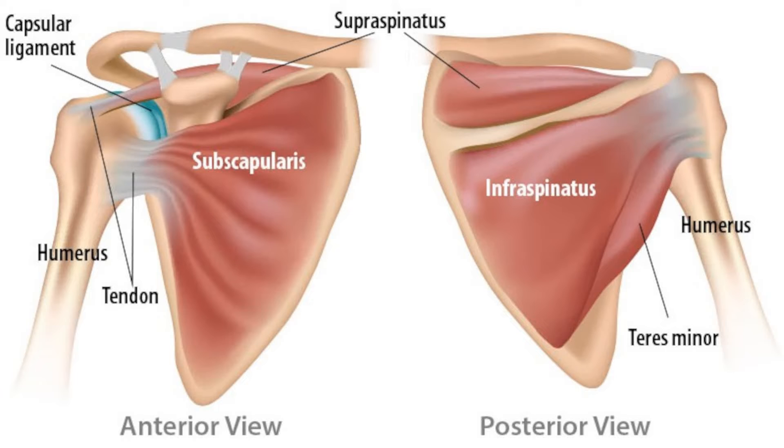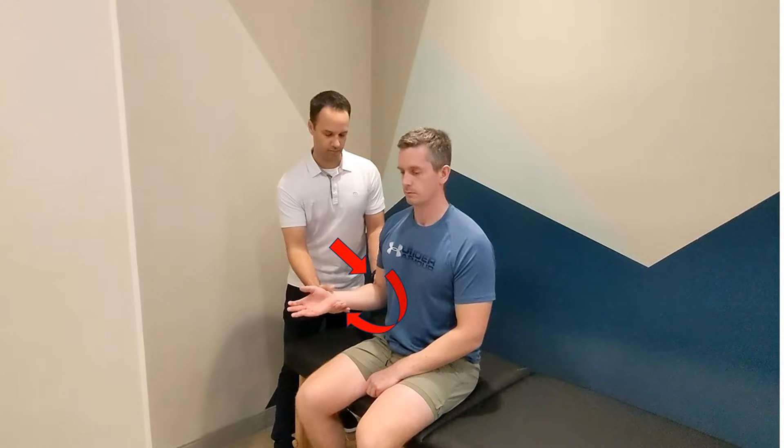The external rotation lag sign is used to evaluate for rotator cuff tears. The elbow is flexed to 90 degrees and at the patient's side.